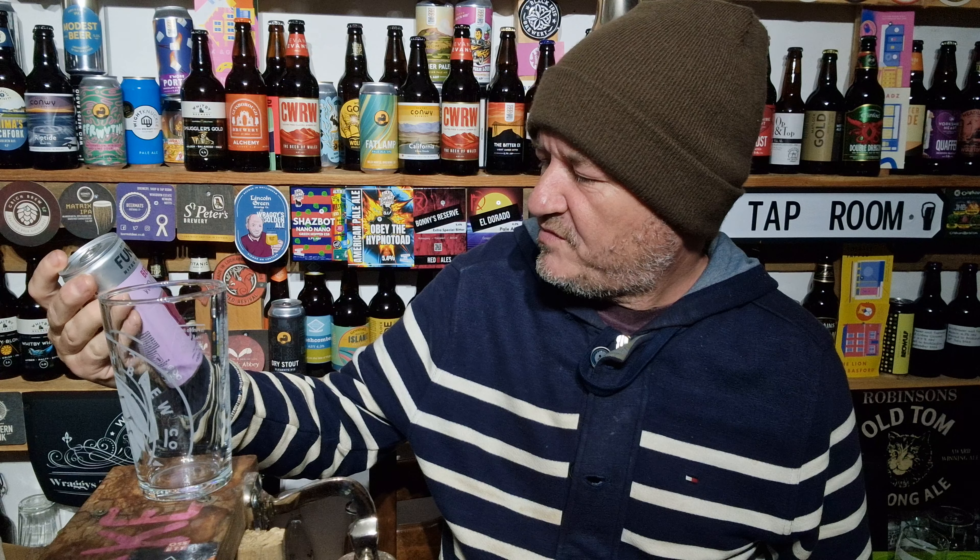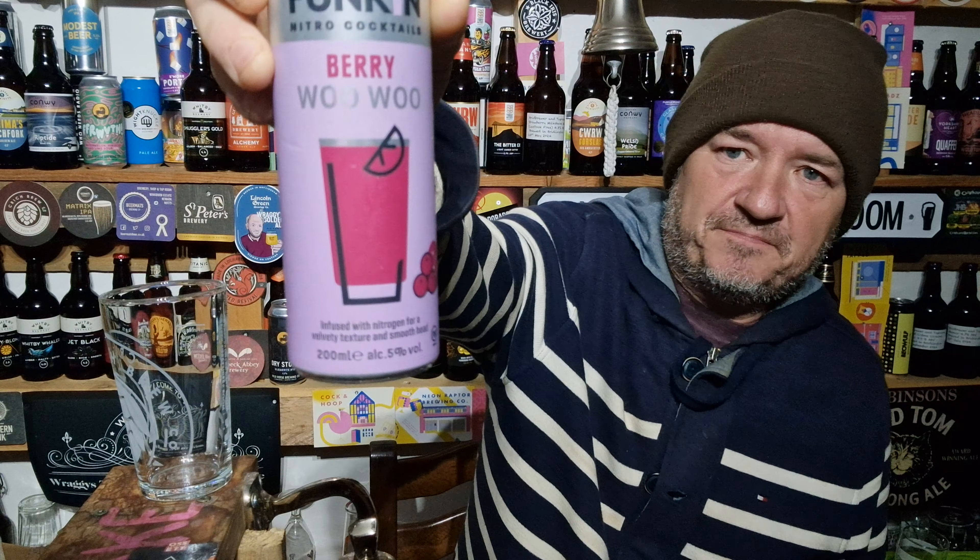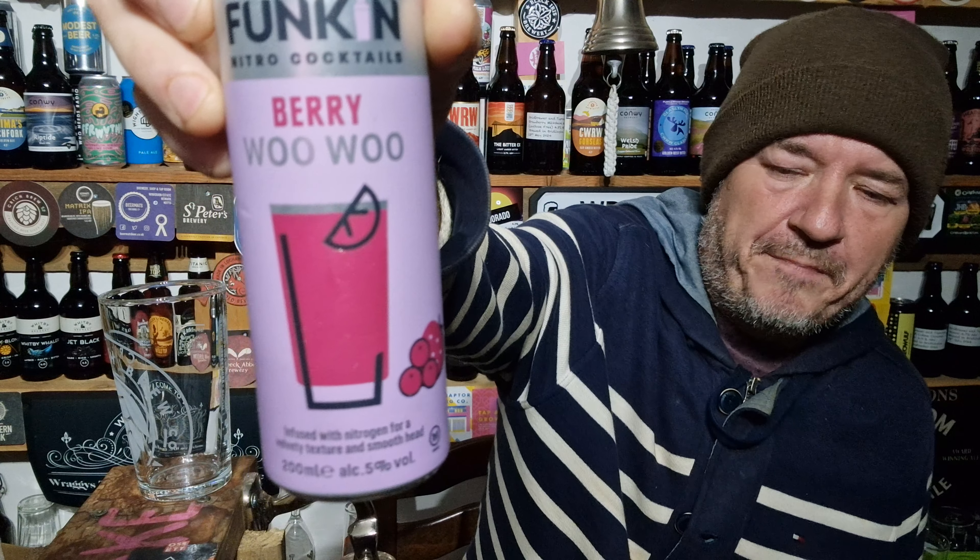Infused with nitrogen for a velvety texture and smooth head. 5% — there we go. Berry Roo Roo.